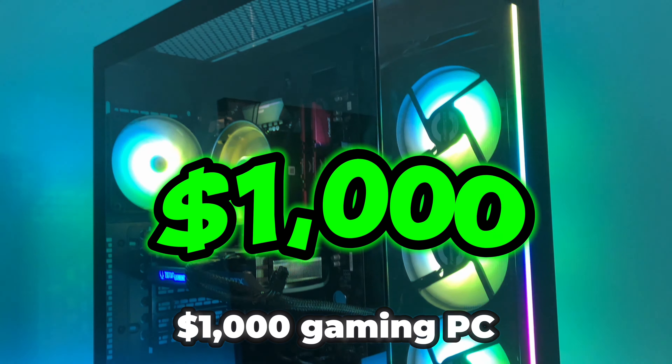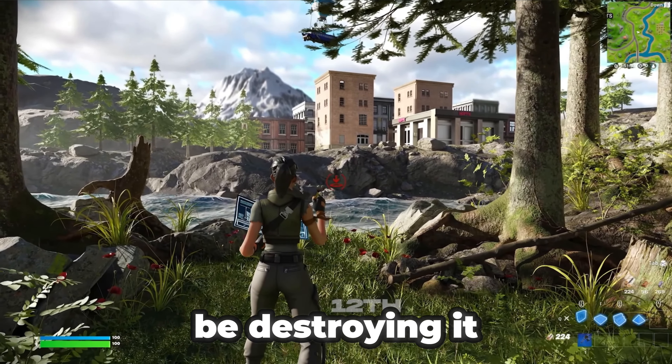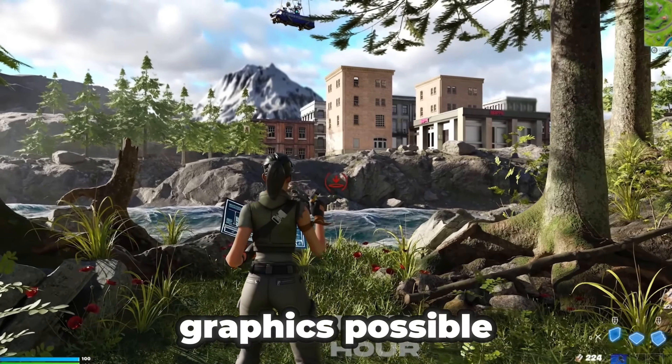This is a $1,000 gaming PC and I'm going to be destroying it with the best graphics possible. The graphics card in the PC is a 4060 Ti which means it's definitely really good. It's a pre-built from the brand CyberPower PC. I'm going to put all my Fortnite graphics settings to the most realistic and push the 4060 Ti to its limit.